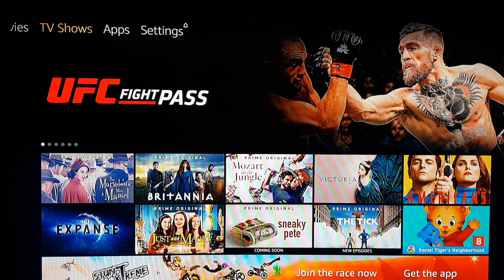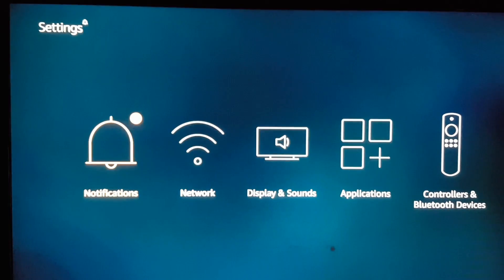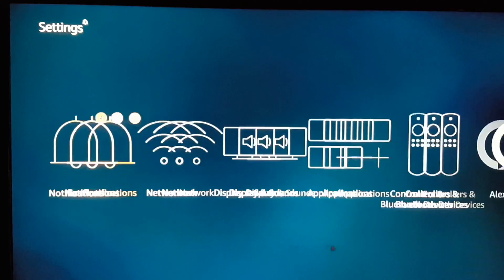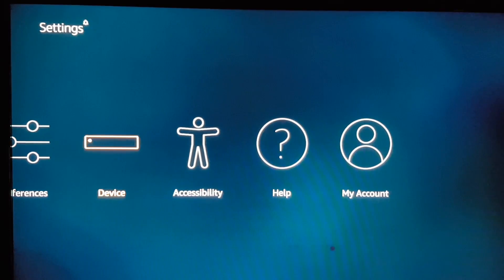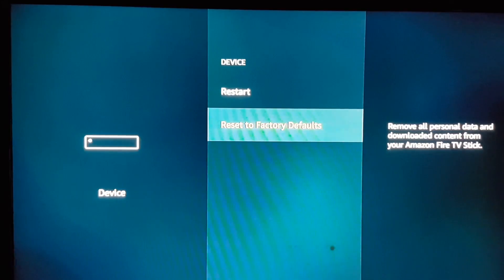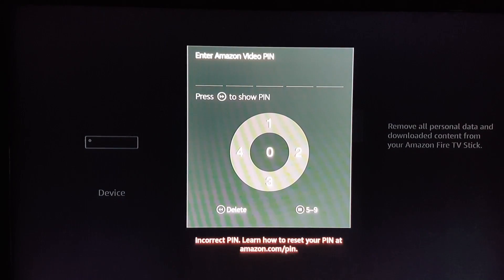In this video I'm gonna show you how to master reset your Amazon Fire Stick or Fire Box. Let's say you go in here and you want to reset it but you got a password and you don't know the password — you get locked out. You want to just reset it so you can put your stuff and register under your name. This also works if your Fire Stick gets stuck on a loop.